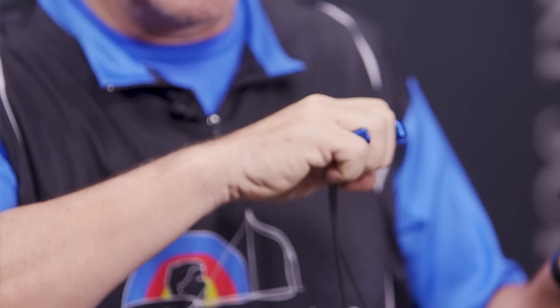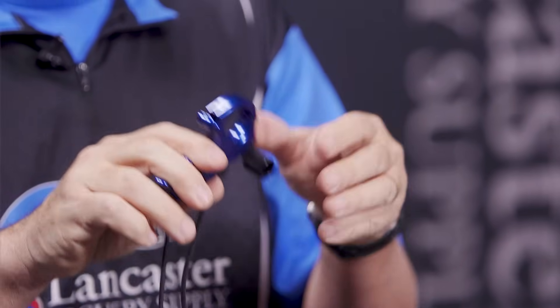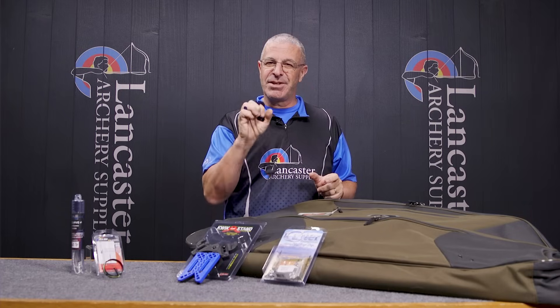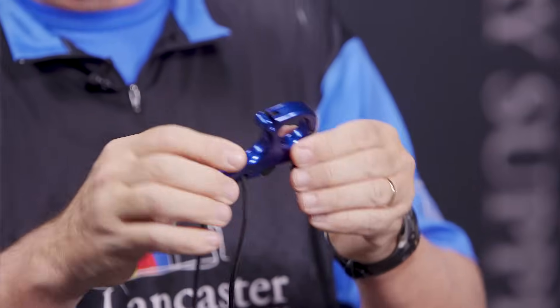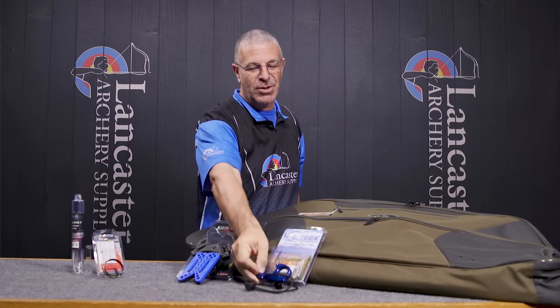You do have trigger tension adjustment on the back so you can get it set how you want. It's super sturdy with an enclosed index finger for added security and a comfortable feel. There's enough room that you could probably fit a thin pair of gloves if you're out bow hunting. A great release from Carter — that is the Carter Wise Choice.